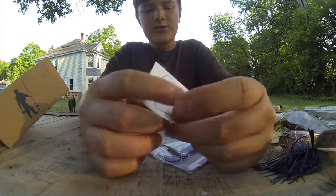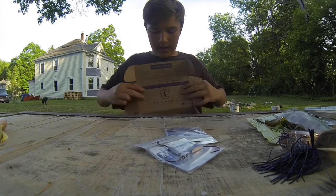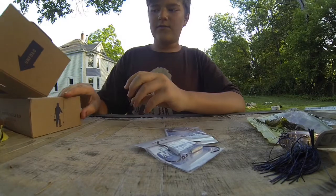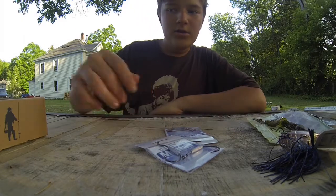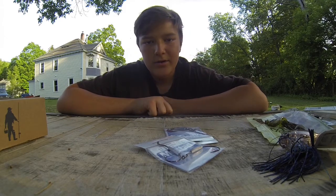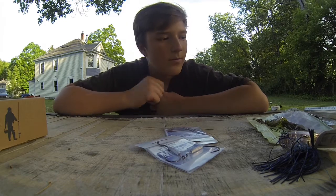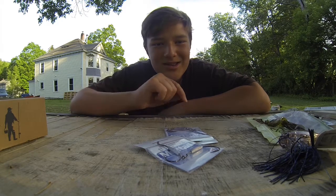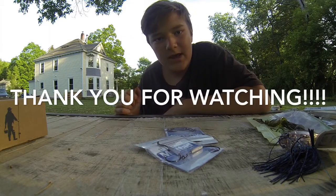We also got a Mystery Tackle Box sticker — they usually change it every month, and this one is different from last month's. On the box there's a tape measure for the fish you catch. If you catch a bass over 14 inches, or a trout, panfish, walleye, or anything else, you measure it on there and post it on social media for a chance to win prizes. Thank you all for watching — this month's box really amazed me with all this great stuff. I'm also going to be doing a slam tomorrow, so stay tuned!